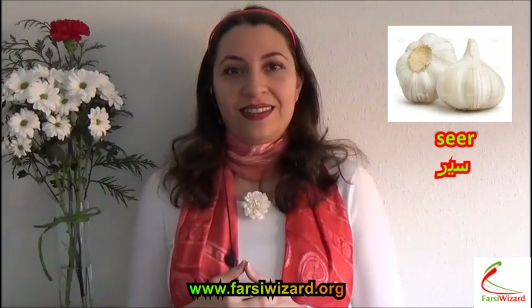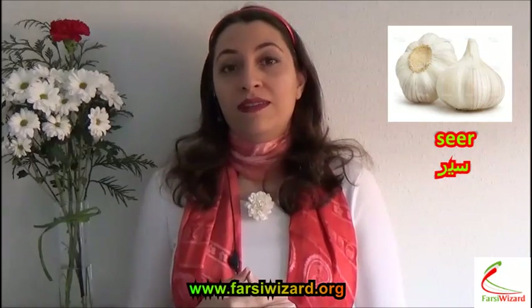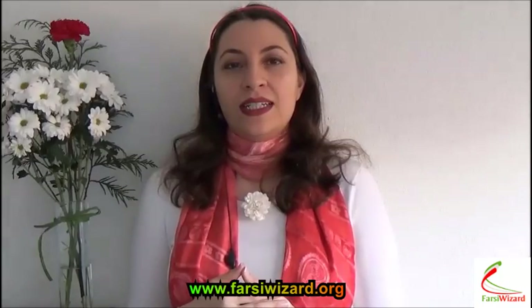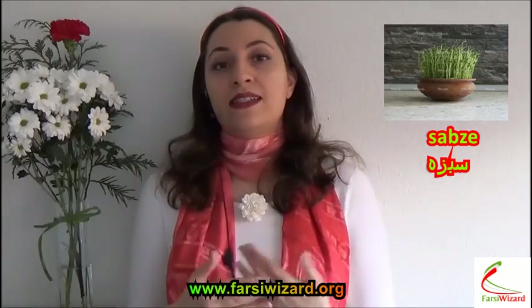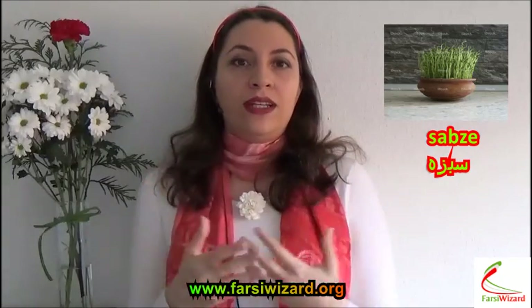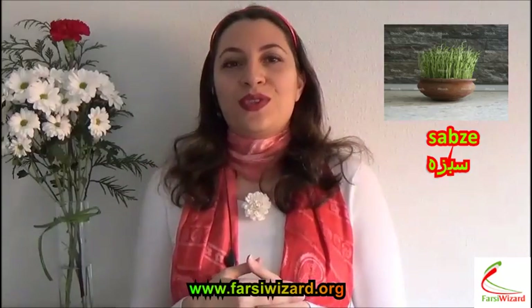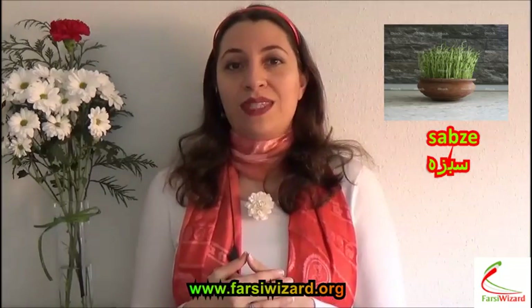The next one is Seer. Seer means garlic. It is a symbol of health. Next one, Sabze. Sabze basically is bean sprouts or lentil sprouts, and it's just a green — basically means greenery. So it is a symbol of spring itself, Sabze.